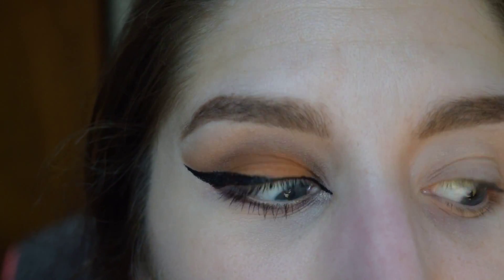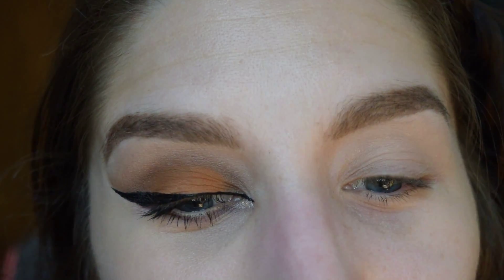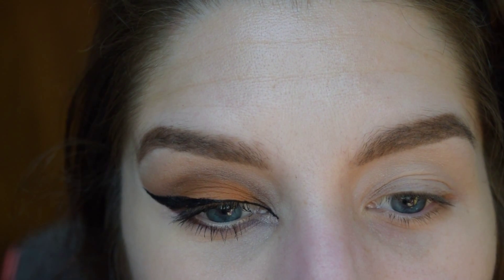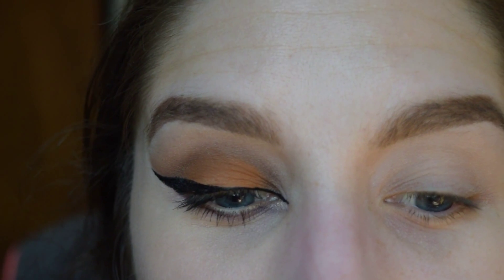Well, that is my basic tutorial. I know this was a quick video, but that's my basic tutorial on a typical cat eye. I hope this was helpful — bye!